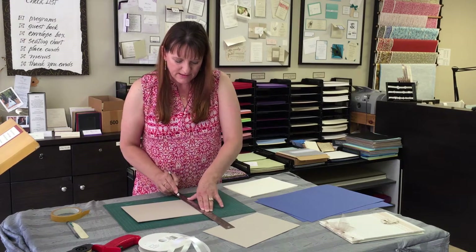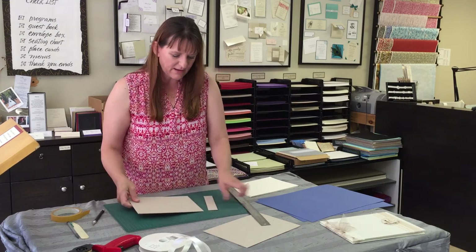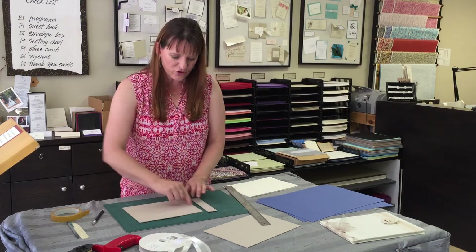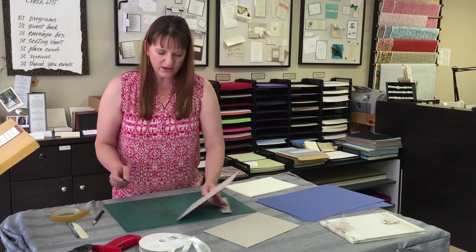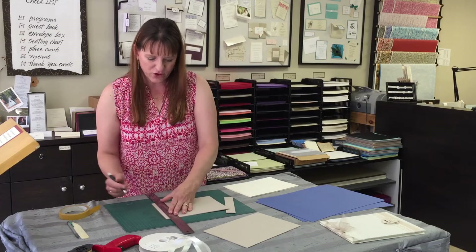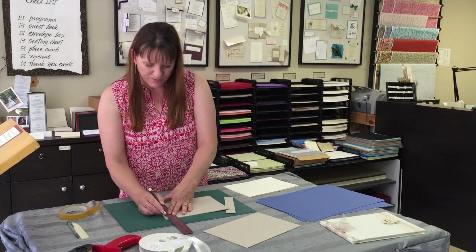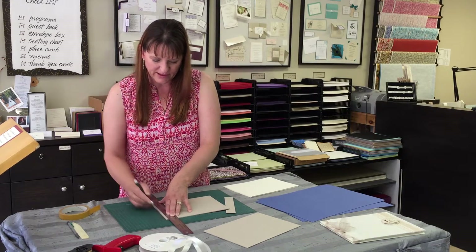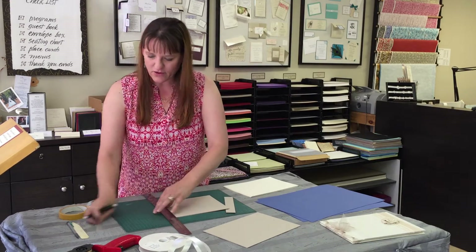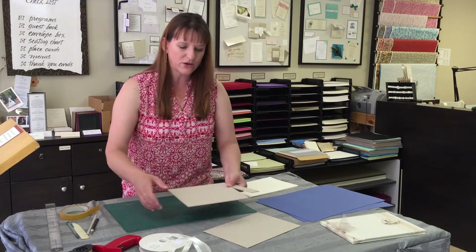You don't want to open it too close to the edge, so you actually want to trim a little bit off of this piece to ensure that you have the gap for it to open properly. The thicker the paper you're using for the cover, the wider the gap will need to be to allow for some flexibility. Once I cut that off, I'm then ready to start working on putting the pieces onto the paper that I'm using to cover it with.